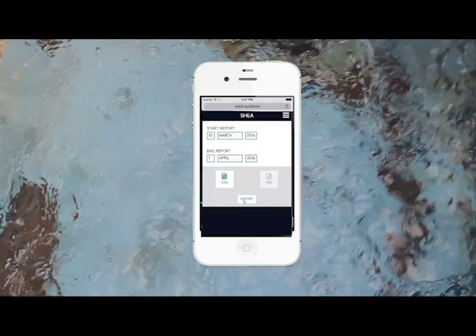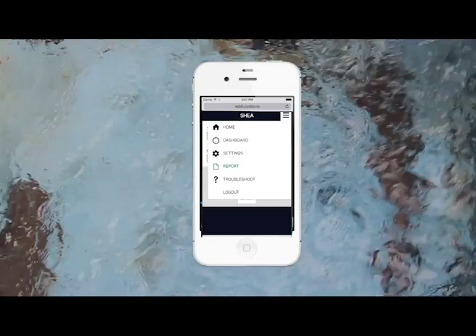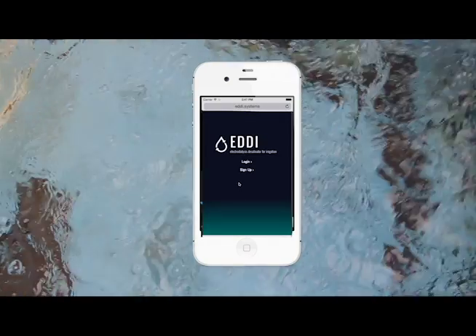We hope to expand the user experience by providing more granular data settings and visualization tools in the future, as we tool the Eddy itself to be more efficient, more cost-effective, and easier to maintain.